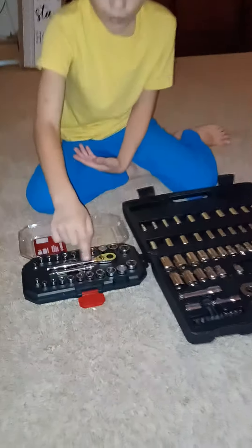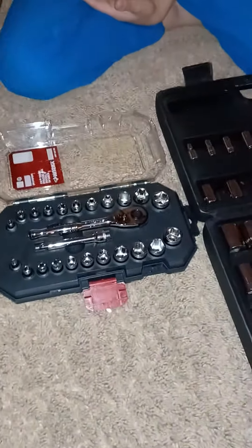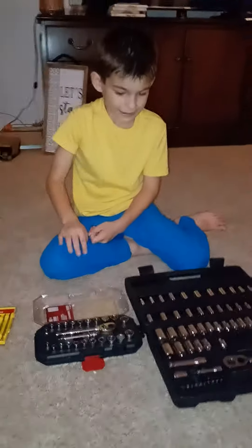A few months pass and I get my own quarter inch with an extension socket set by Husky.